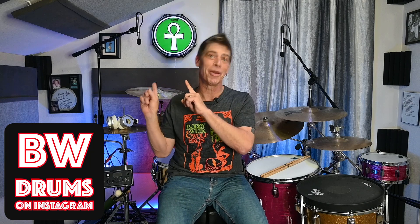So again, please check him out at BW Drums on Instagram, and that way you can find out if you can get your own cool drum logo light for your YouTube studio, your home studio, or your shop. Solid.